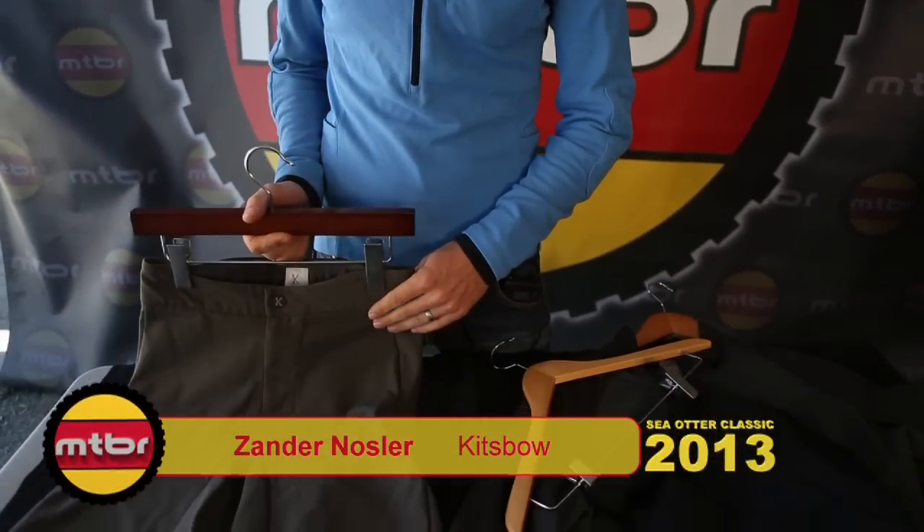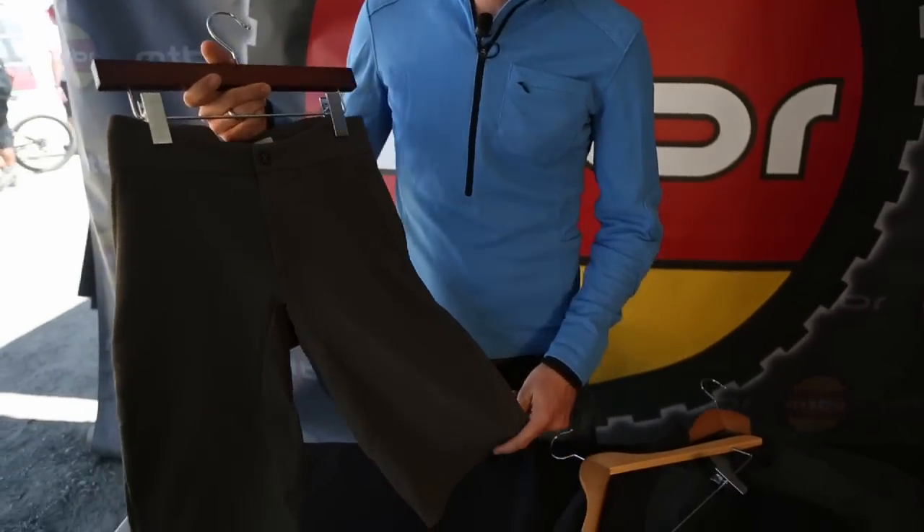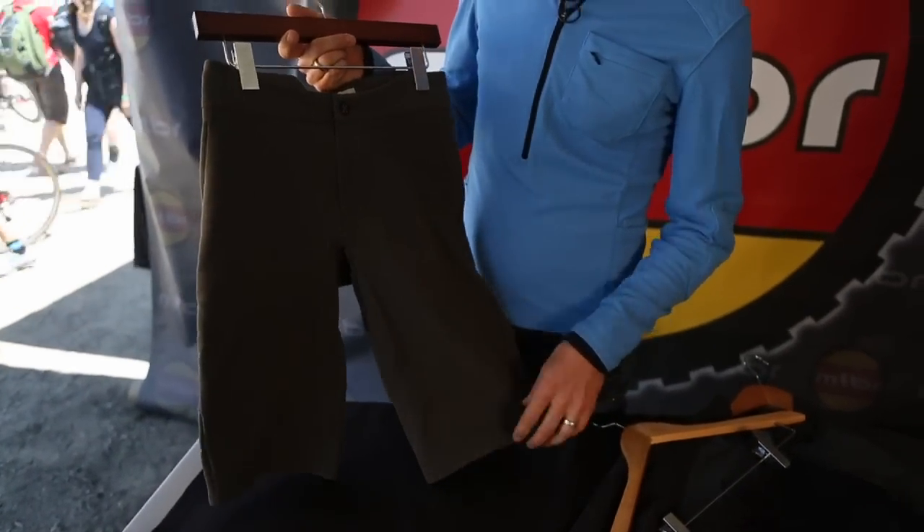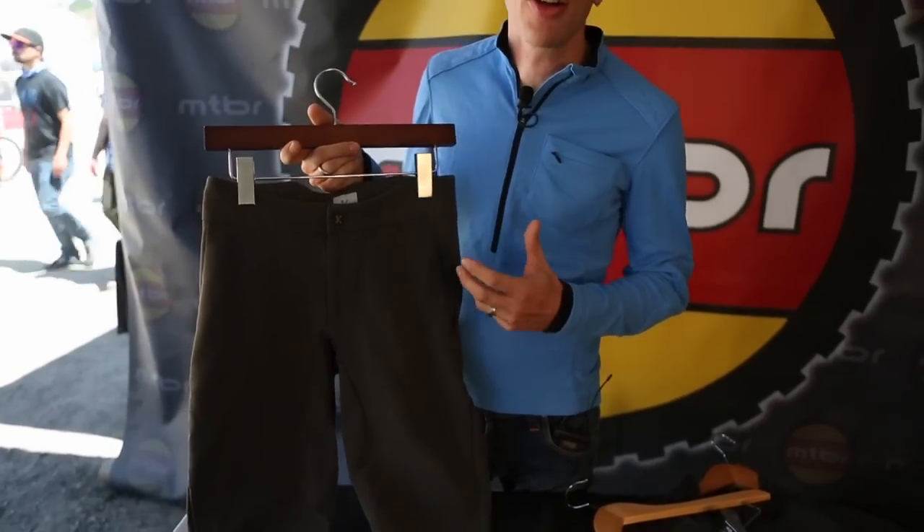Hi, I'm Xander from Kitzbo and we're here in Seattle on a beautiful sunny day. I'm here to talk about our introductory line of mountain bike apparel. The key piece in our first set of products is the all-mountain softshell short, and our point of view in making our products is really how good could mountain biking apparel get if we just pulled out all the stops.